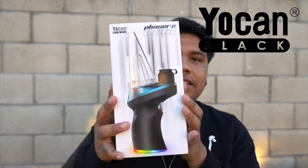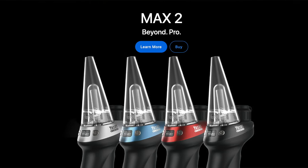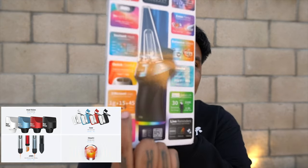Today's video is brought to you by Yocan Black. I actually have another one to give away. This is the product we're going to be using today — dabbing. Look how cool this is. The packaging on this is honestly A1. We got a cloud chamber in-sight display. They got instant heat, quick control, efficient use. One gram should last you 15 seconds, which is 45 draws, which is a bonus for you guys who want to make it last longer. USB-C, of course, and it comes with pearls.